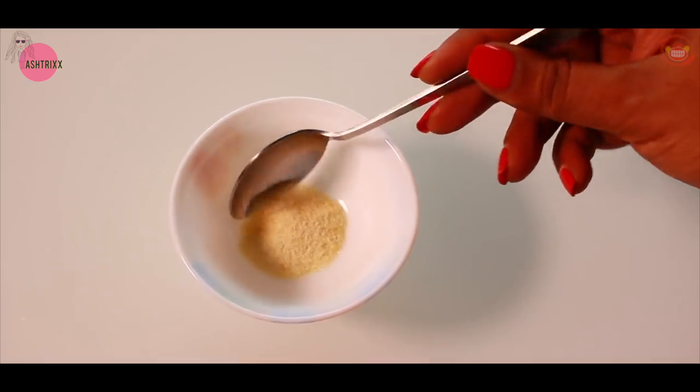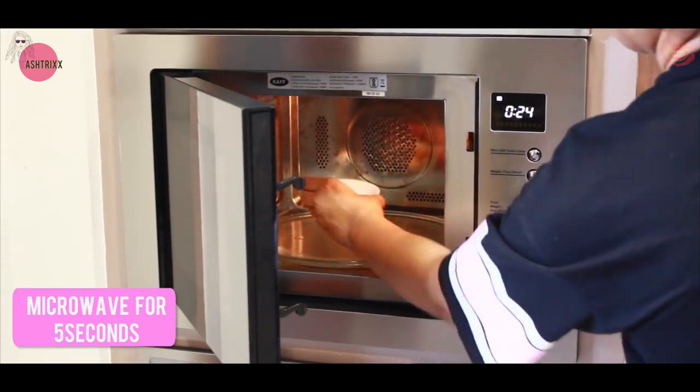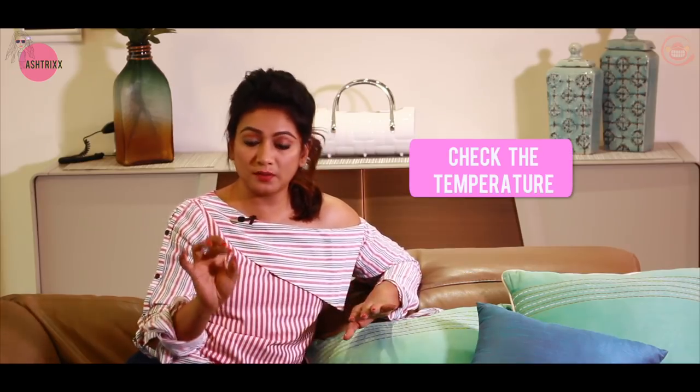For the gelatin mask, mix milk and gelatin together. If you have a microwave, you can melt it in 5 seconds. If not, you can melt it over a gas flame. Always test the temperature on your wrist before applying it to your face to make sure it's not too hot.